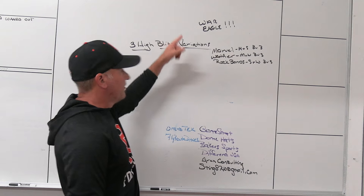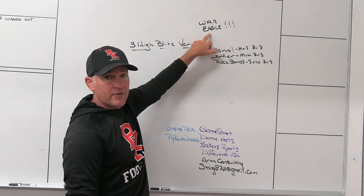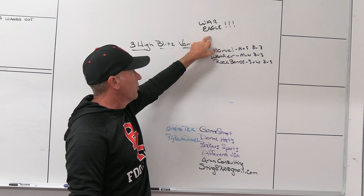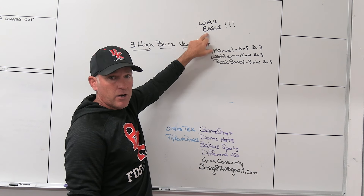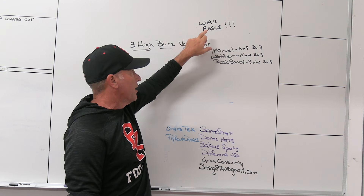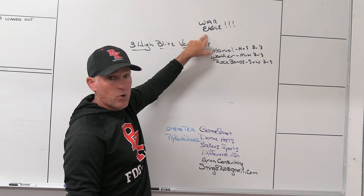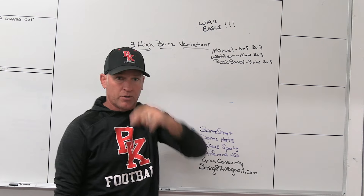I always love when I come in and my D-line coach leaves me a note on the board. He's our equipment guy so he's obviously been in here working. Coach Parker, I know you've been in here because you wrote that two-word phrase up there — War Eagle. It's a good thing you didn't do WDE at our school. I appreciate the work you're doing in here, love the work, but I don't need to see that on my board — though I'll leave it up there because you wrote it.